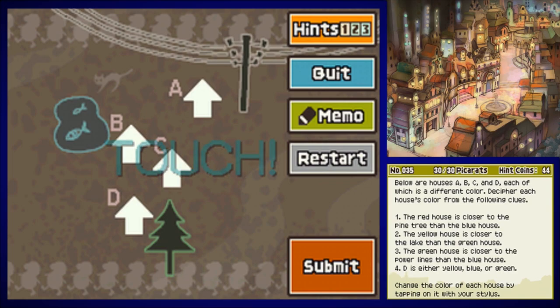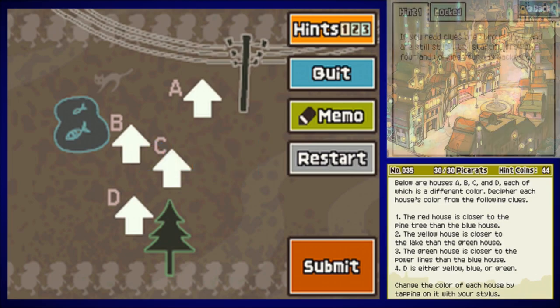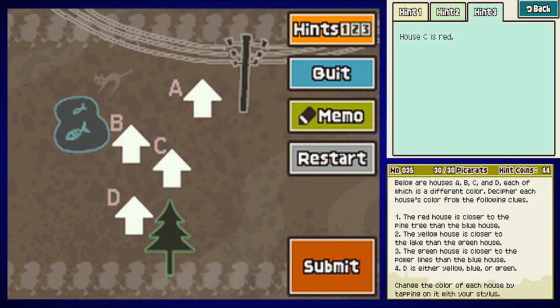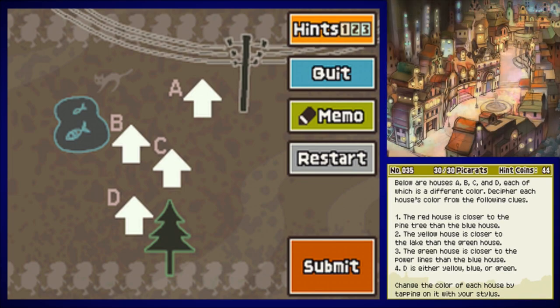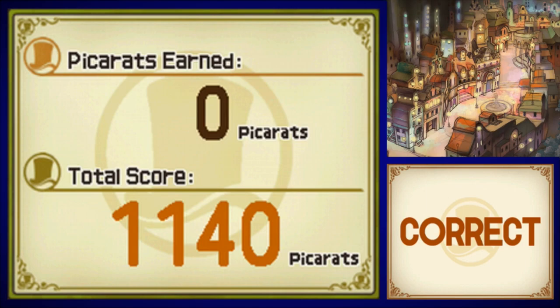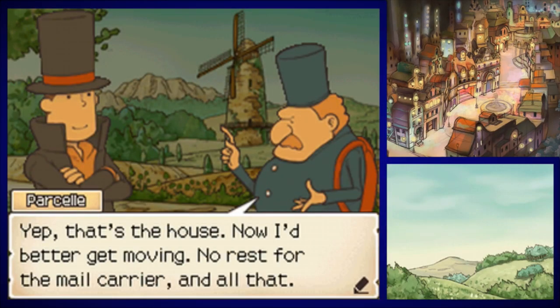Below are houses A, B, C, and D, each a different color. Clues: the red house is closer to the pine tree than the blue house; the yellow house is closer to the lake than the green house; the green house is closer to the power lines than the blue house; and D is either yellow, blue, or green. Hint three gives it away straight: house C is red. So A is green, B is blue, C is red, and D is yellow. Correct!